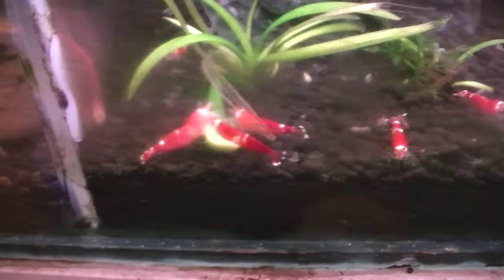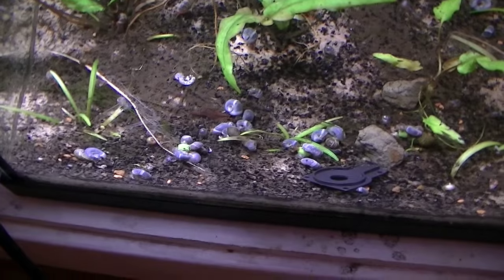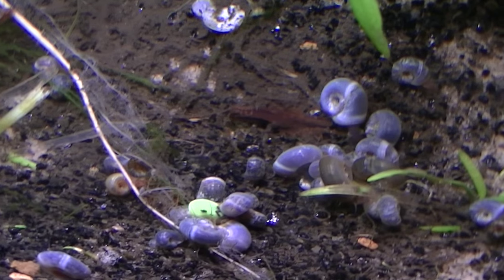Down here we have the red tigers and the super crystal reds. Below this we have the blue ramps on the tank which will plough on down here.